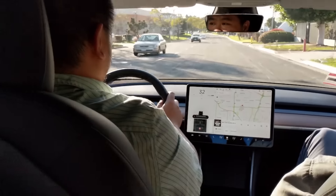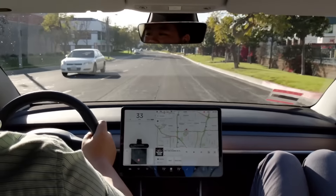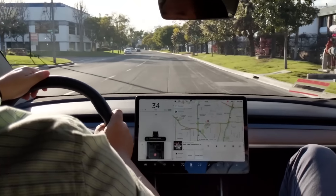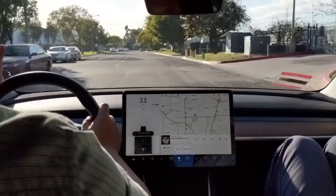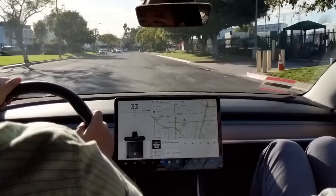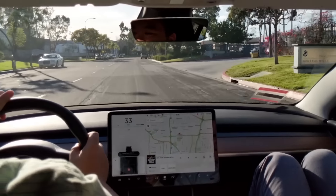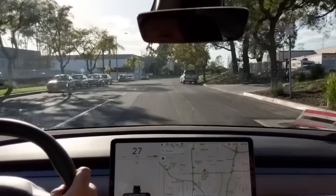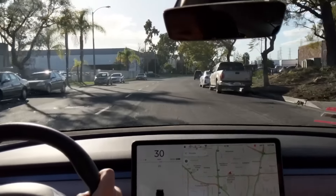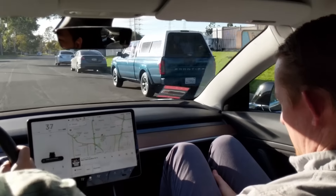Ride quality — you can tell it's a little stiff. It's a little rough, doesn't quite absorb all the bumps, and the roads here are not great so it's a good test for that. Compared to a Mercedes or an Audi, it's a little stiffer. My Audi is stiff at speed but at regular speeds it's not too bad — though you can still feel the bumps.